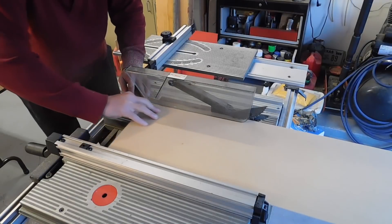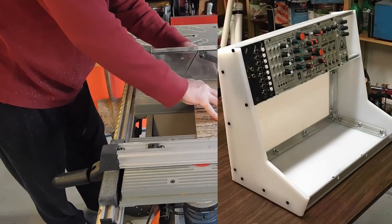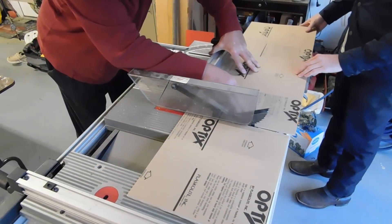I've got an awesome project to show you that my dad and I have just completed. I had already made a DIY Eurorack case before, but I was quickly outgrowing it and I wanted to make something a little bigger that would really look good for performance.